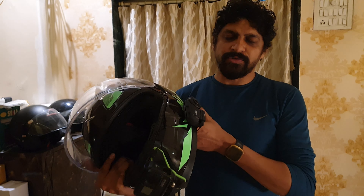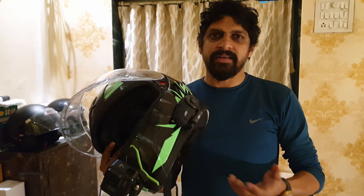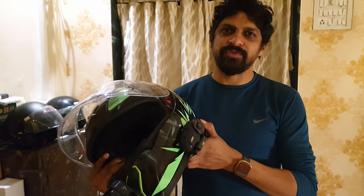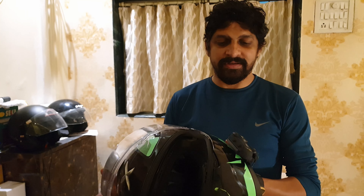I will not say anything more about this product right now because I have not used it yet, but in the next rides we will definitely have used it. So see you then — take care, bye bye until next time.